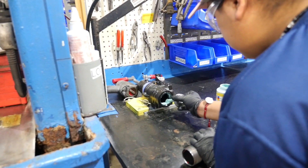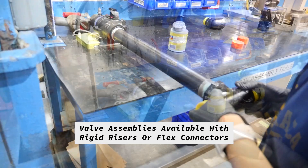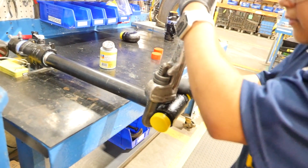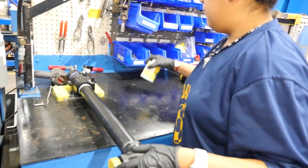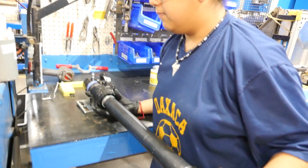First we apply pipe sealant to the threads. These are then placed in an area for the sealant to dry. Then this assembly is tested for any possible leak paths.